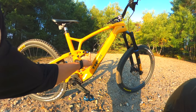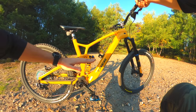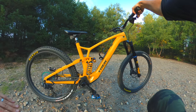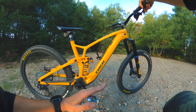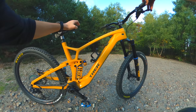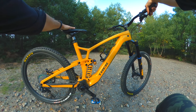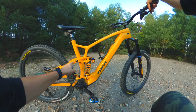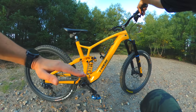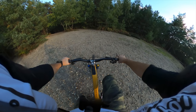I've put the compression all the way to number three on this Ohlins coil to try and stop it squatting down at the back and balance it out a little bit. My weight is kind of rearward biased and the front wanted to run a bit high. I'm running loads of stack on the bar and stem, and also 38mm rise bars. I'm definitely curious about running the flip chip in high to balance it out. Let's do this little run again and see if it's made any difference.